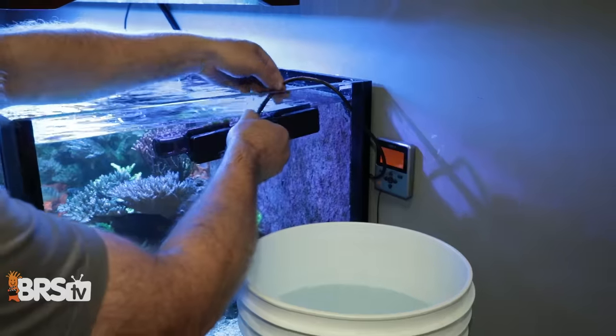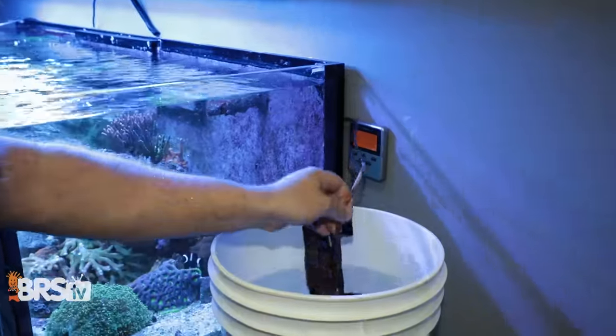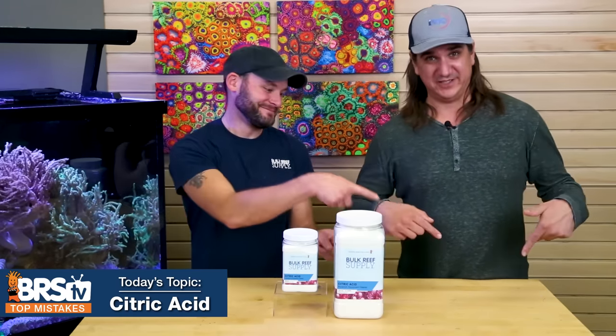If you only heard one thing today, let it be this: make a bucket of this stuff, take it right next to the tank, pull your pump out, put it in there, turn the pump back on — you're done. Run it inside the citric acid. Skip the vinegar vs. citric acid debate — I don't know the answer, but almost all reefers nowadays are using citric acid. It's widely used and theorized to protect your pumps, and I don't want to find out by ruining mine. So citric acid for me. If you want to pick up some citric acid, here it is.